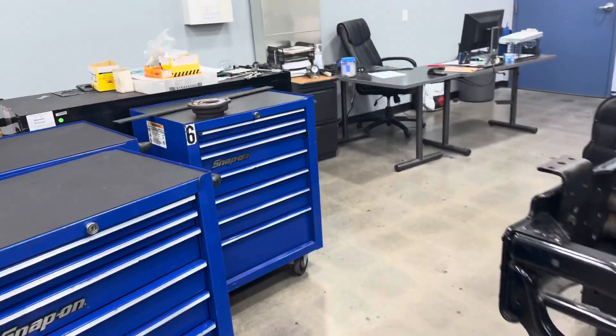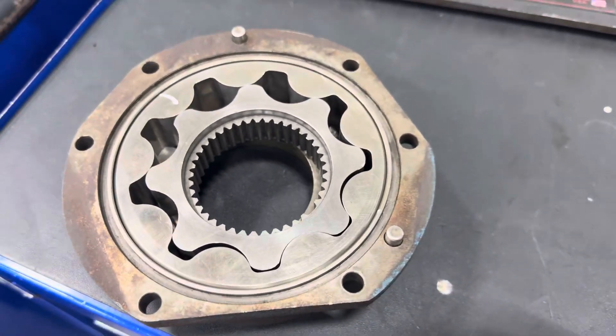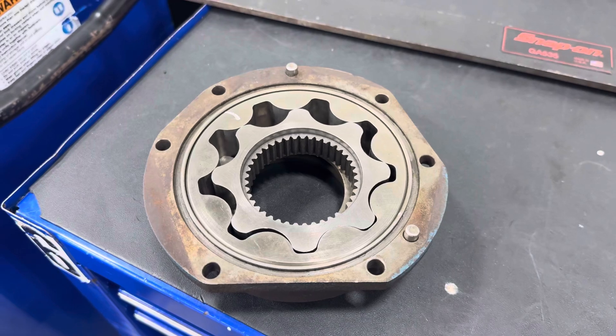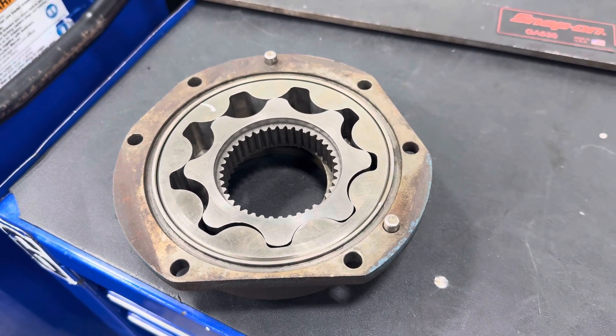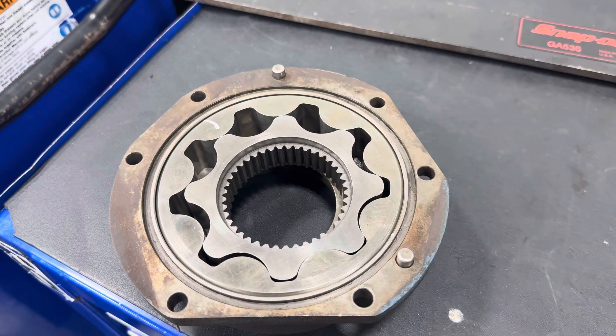That gear set I just showed you is what it looks like on the inside of the housing. The reason we're talking about oil pumps is that they're designed to create the flow of lubricating oil that travels through the engine and helps lubricate and, in some cases, cool certain components.